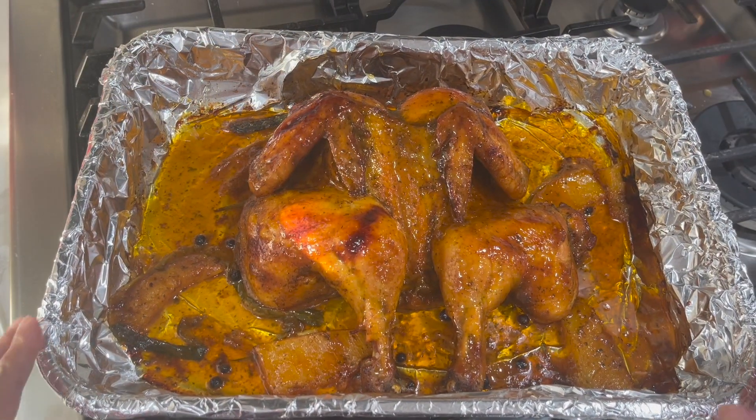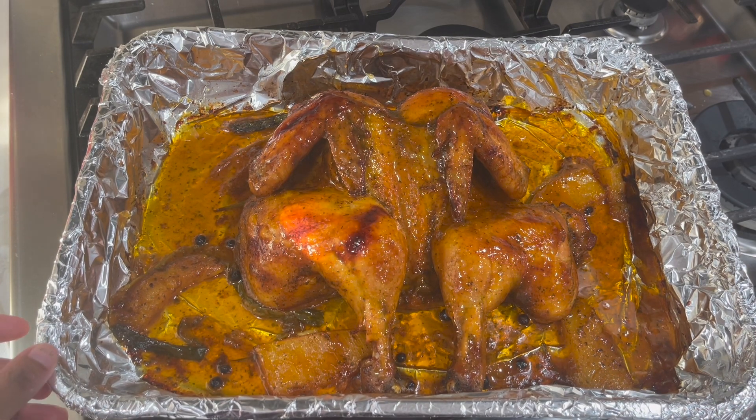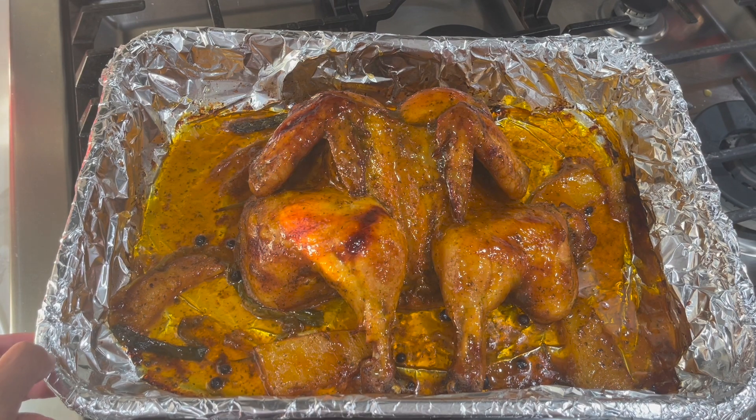This is what my chicken is looking like at the end. I'm going to plate some of this up and show you guys the end result.